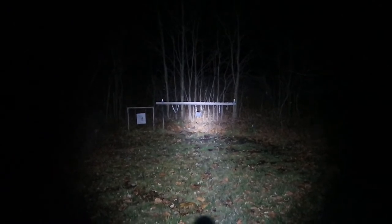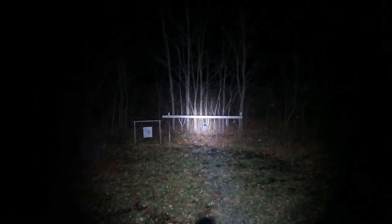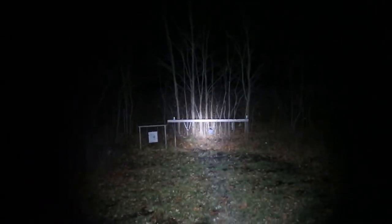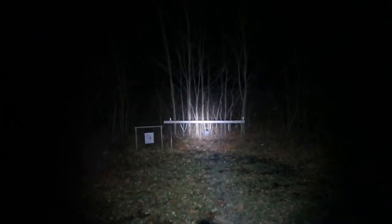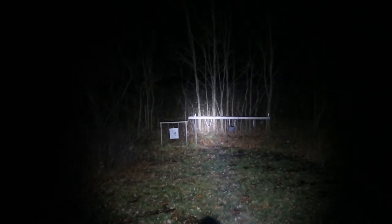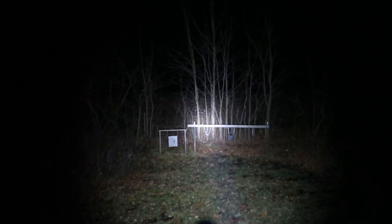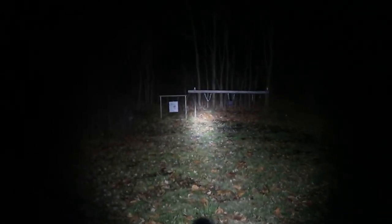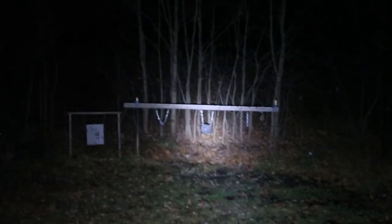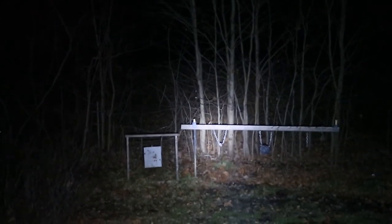I came out here to the range in my backyard. I've got this suppressed .22 here and I'm just going to shoot a few shots and see how the stability is. I'm going to aim for that smaller one on the left now. Let's see how it does with a little bit of zoom. Not bad.